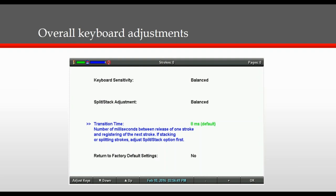The split stack adjustment works the same way with three levels in either direction. This is for anyone experiencing any type of splitting or stacking. Next you'll see the transition time, and that's the number of milliseconds between the release of a keystroke and when the Luminex recognizes the next keystroke. Most people should not need to change or adjust this.